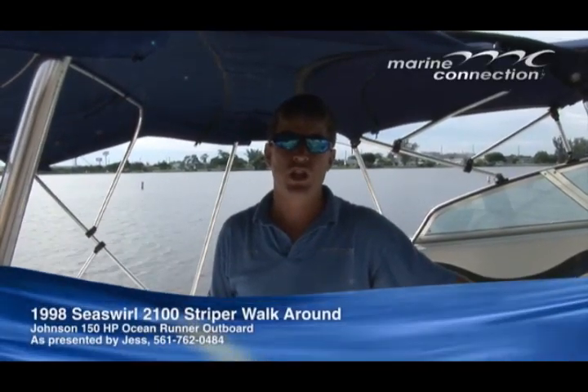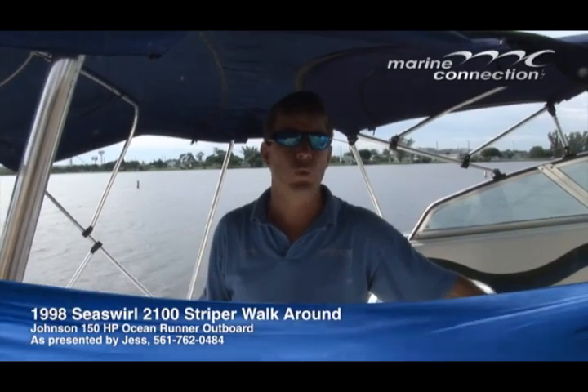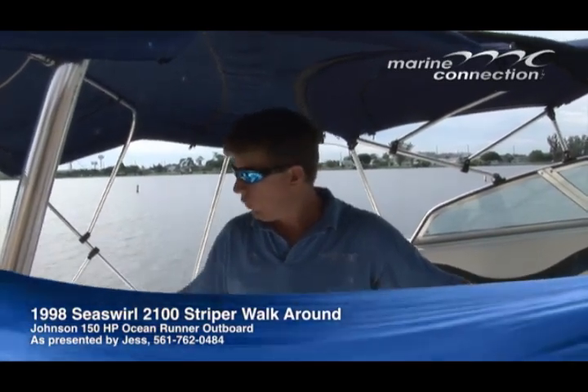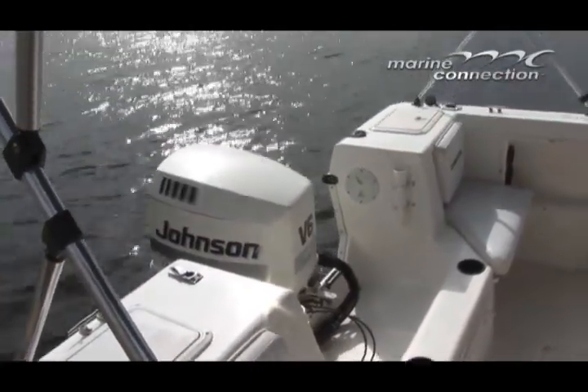Welcome to Marine Connection, my name is Jess. The boat I'm going to show you today is a 1998 Sea Swirl Striper 2100 walk around. It has a 150 Johnson on the back, and we'll show you in the water how great this motor runs today.